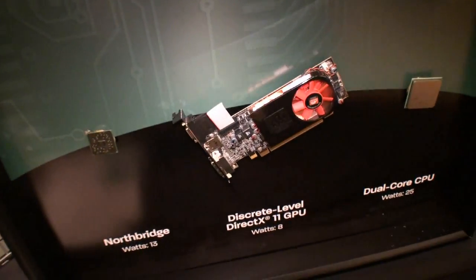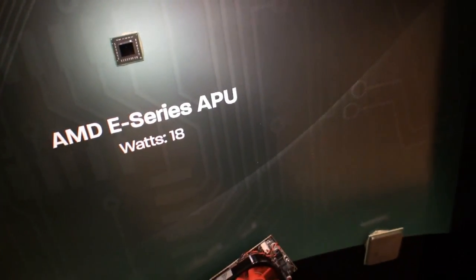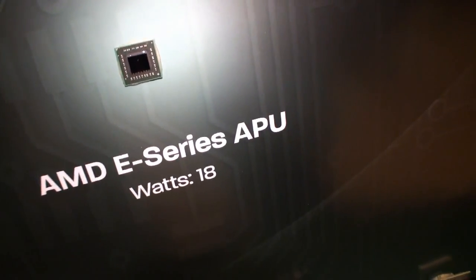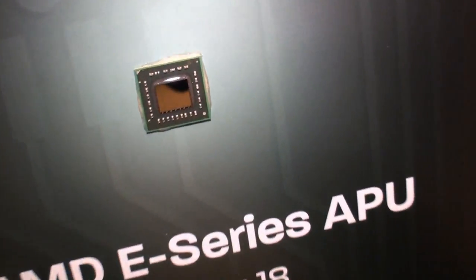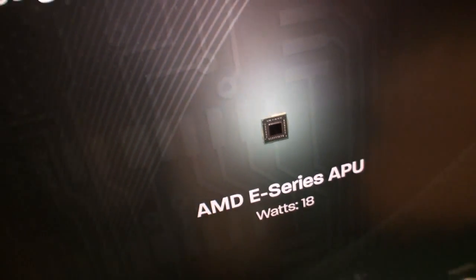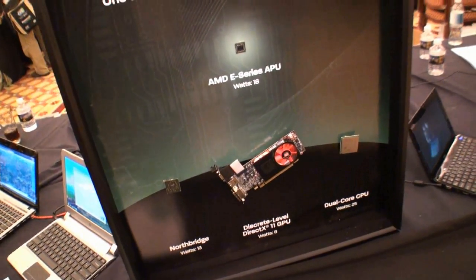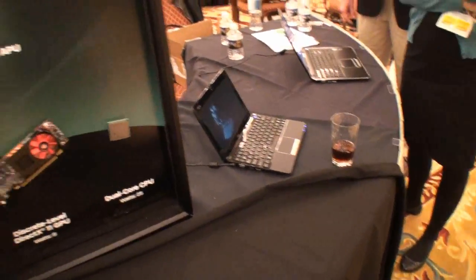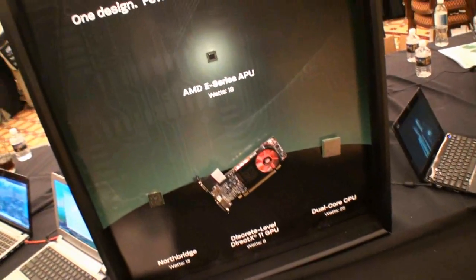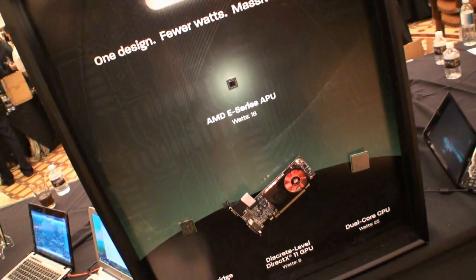Again, all three of these components have been put into a single chip. This is the APU from AMD — pretty impressive at just 18 watts. So this is AMD Fusion, and it's a pretty good demonstration of exactly what it is without even needing to look at one of the laptops they've got on display. There's a pretty interesting look at the AMD APU.